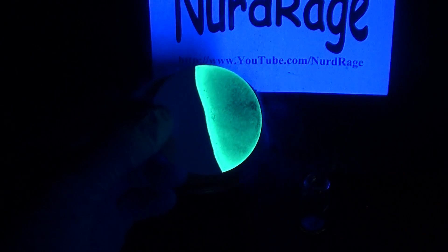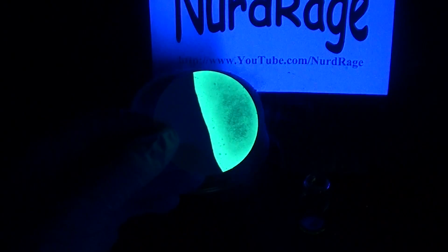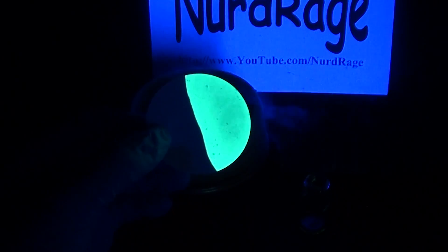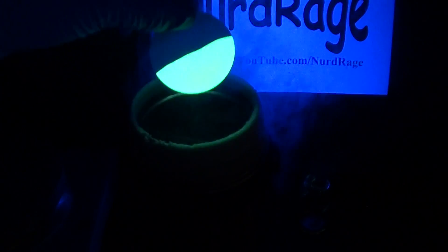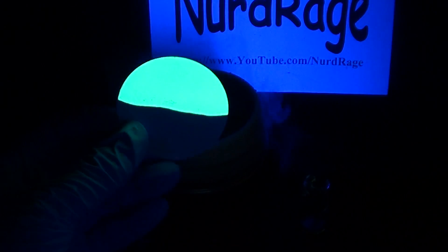Just a little more — there we go. Nice bright green bis-pyridine copper iodide. Now freezing it doesn't change its fluorescence very much, but let's go in the opposite direction and heat it up.